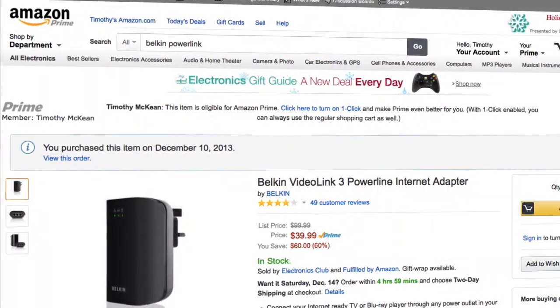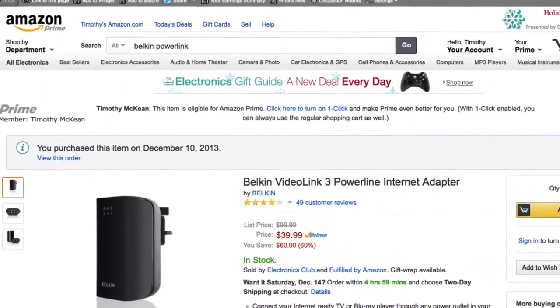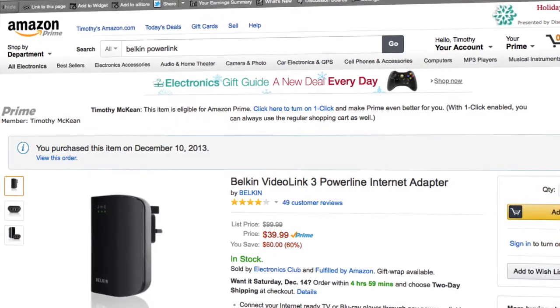Today I'm going to talk to you about this device, which is a Powerline ethernet adapter, and this is really cool. This will help us solve the problem of not having a hardwired ethernet port where we need them. This particular product is from Belkin — it's called the Video Link 3. I picked it up from Amazon for just about $40, which is awesome.